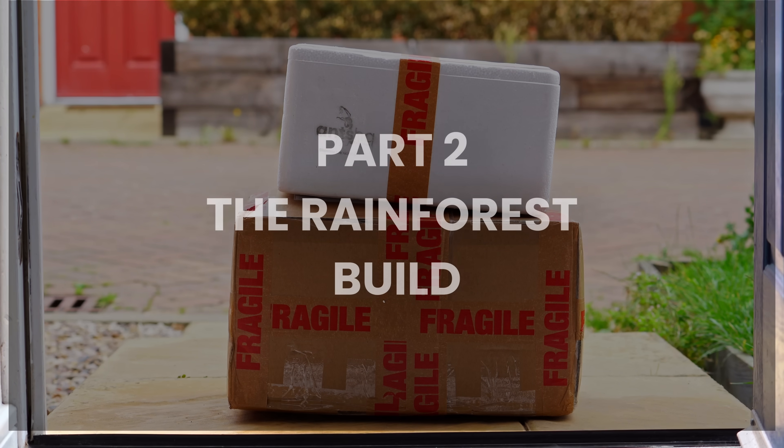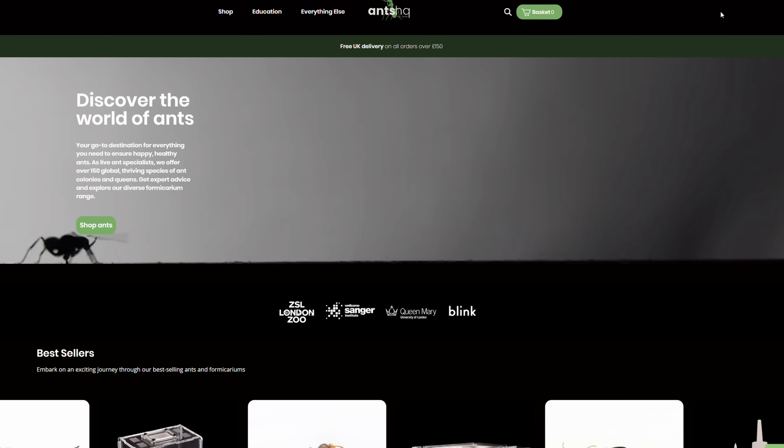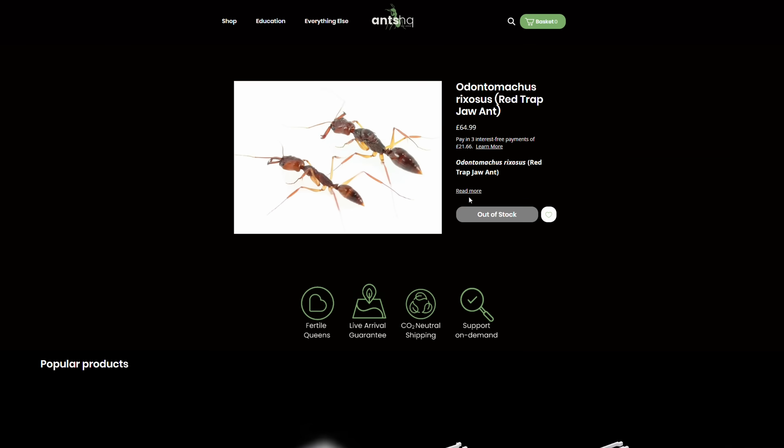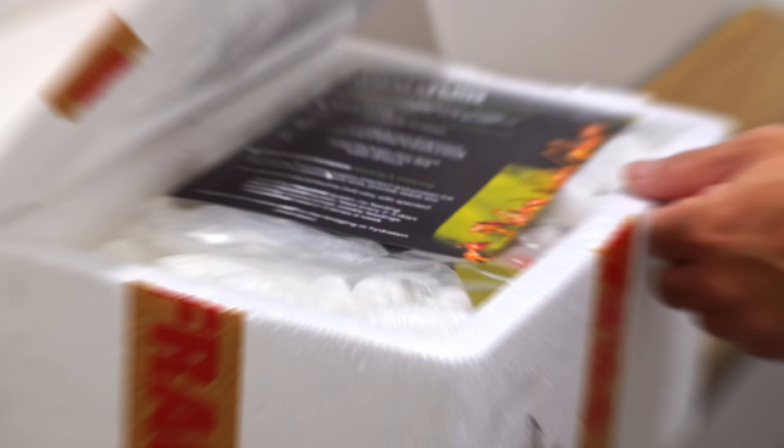This video is in collaboration with Ants HQ. Ants HQ have sent me the ants, the supplies, and everything I'll need to build the foundation for a mini-ecosystem.